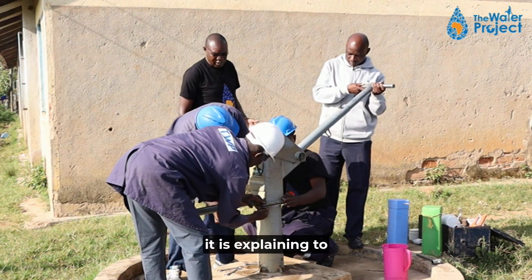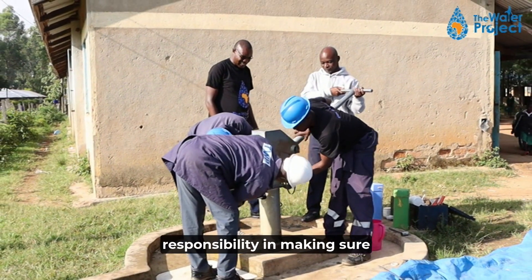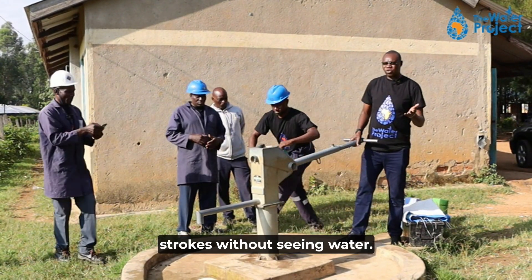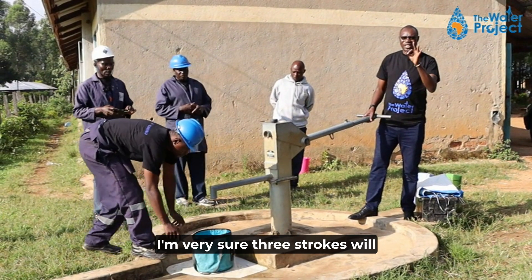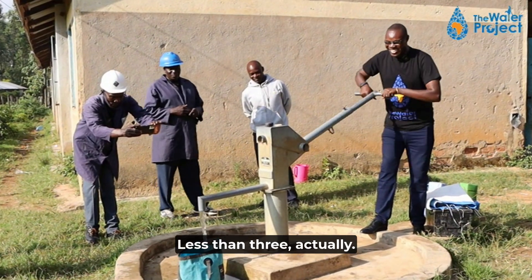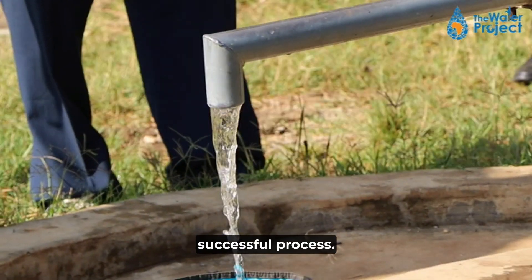This is also about ownership — the head teacher says this is our water, so we must take responsibility in making sure we fix it together. Initially we did over six strokes without seeing water, but right now I am very sure three strokes will give us water. One, two, three — less than three! At the second stroke, water has come out. This is a very successful process.